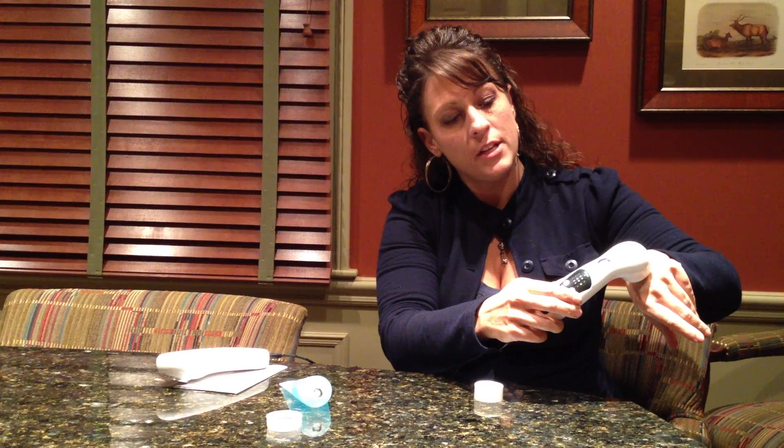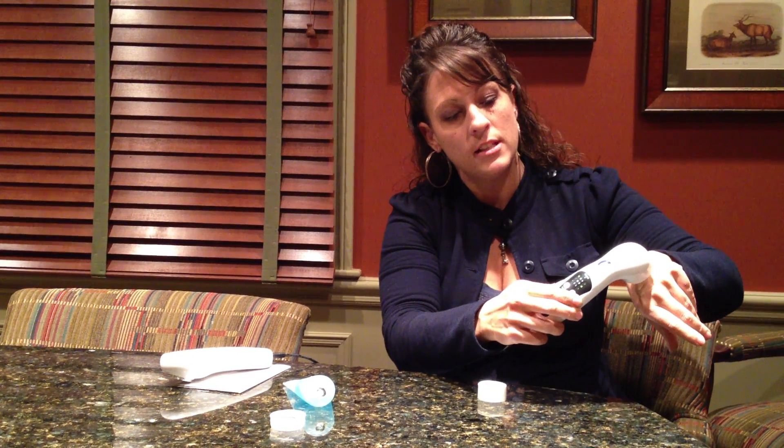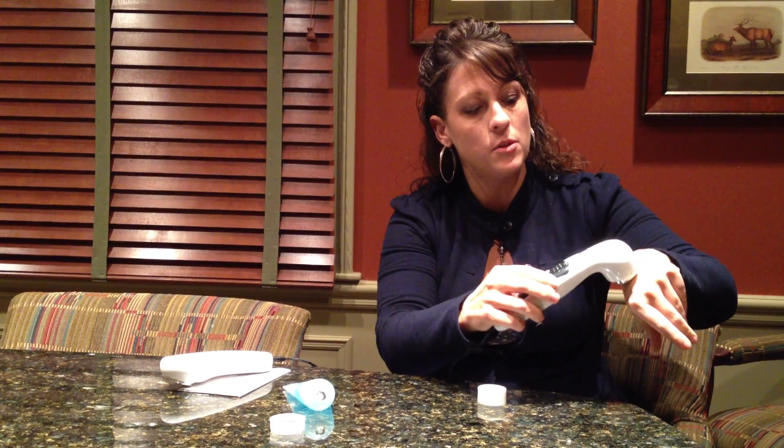As you can see, the light stopped blinking. If you have an issue where the light continues to blink, that means you are not having good contact with your skin and you need to apply more pressure or apply more ultrasound gel.